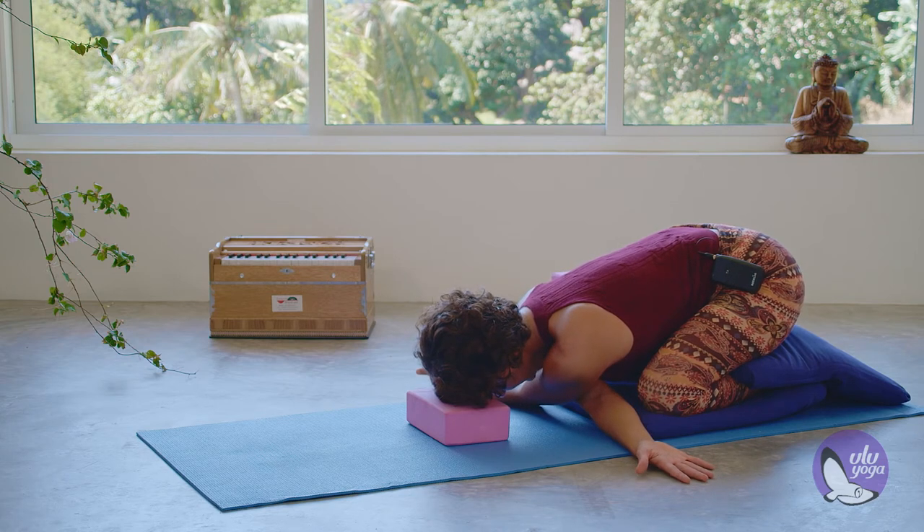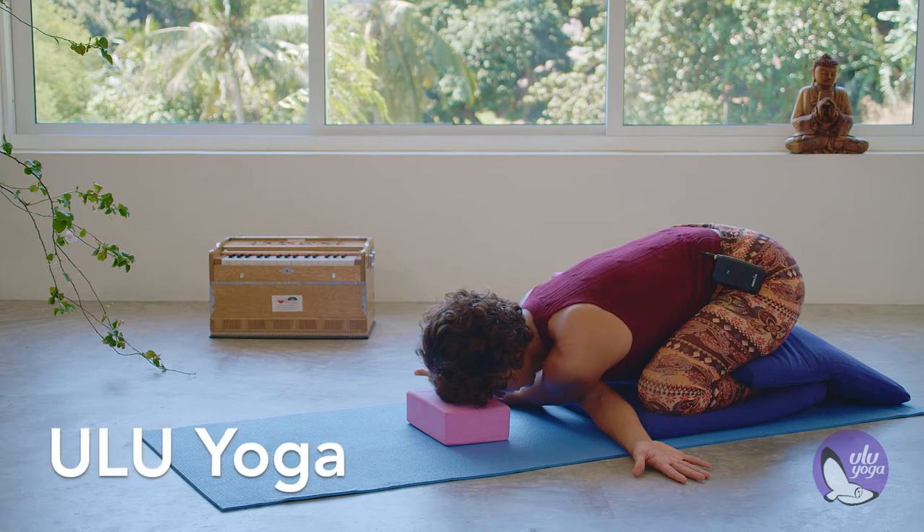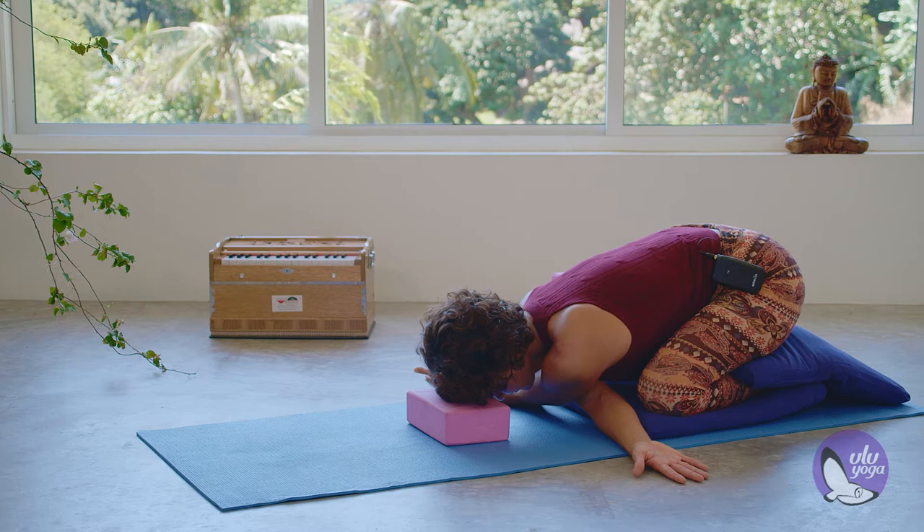Both palms are facing up. With each inhalation, feel the breath on the back of your body, on your upper back. You should feel the opening of the space between the shoulder blades as you bring the air in.